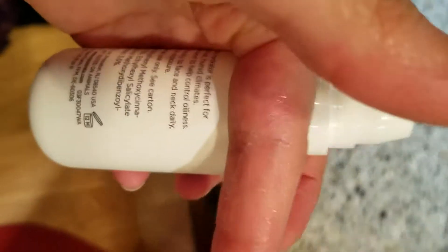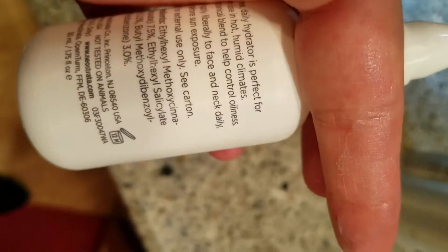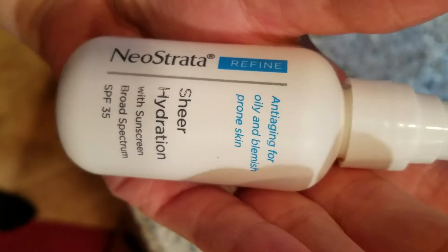It's hard to see on my finger, but on my face it's really easy to apply. Even when it's 90 degrees, it doesn't melt off my face or land in my eyes or anything like that. Check it out for yourself.